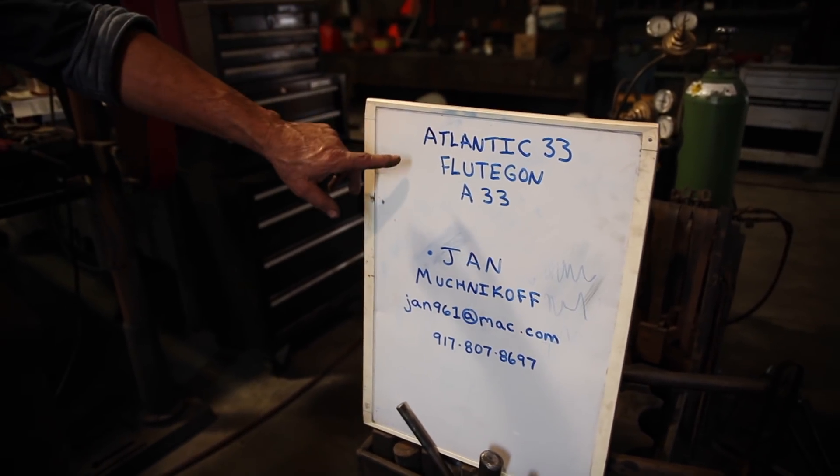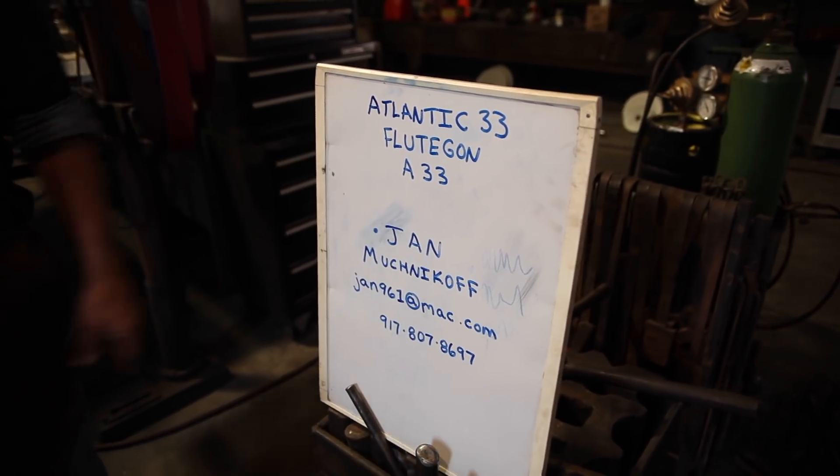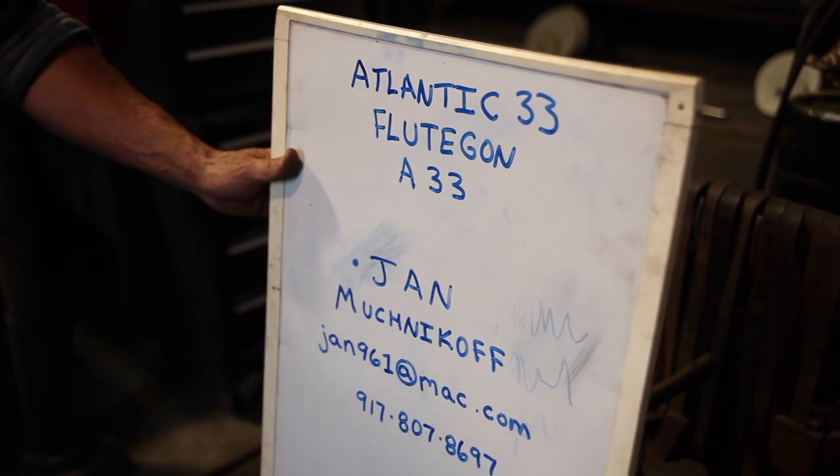So you might want to check it out. Give him a call and pick some of this stuff up. Believe me, you won't be disappointed with the performance you get out of it.